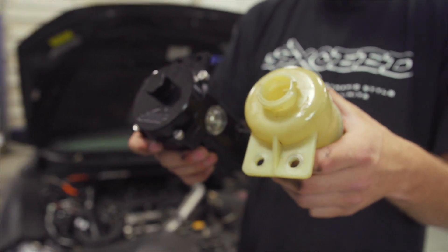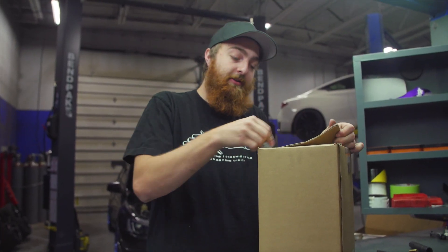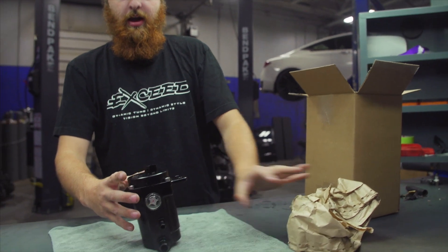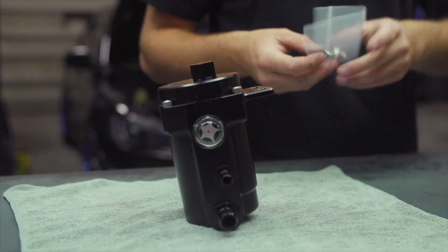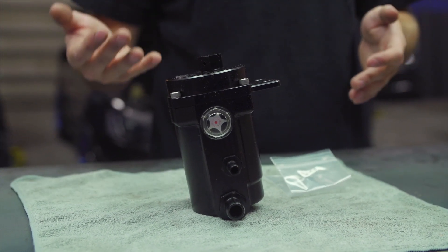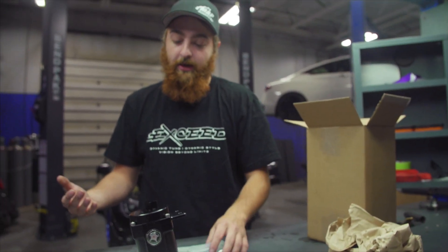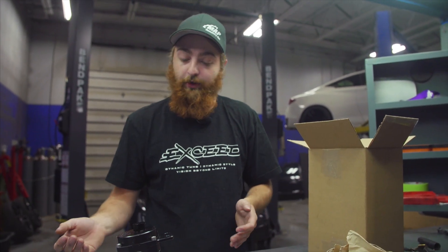We'll start by unboxing this piece. You'll be receiving this in our signature brown box. You'll be receiving it fully kitted and assembled, but we're actually going to take it apart and show you what's inside, because there are some neat features we decided to include that differentiate us from the competition, and we're really excited to show you those changes.